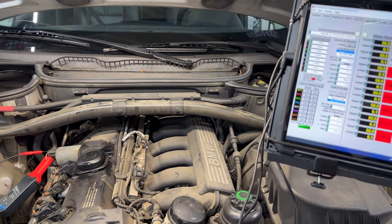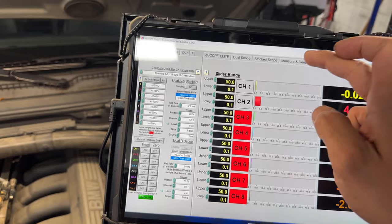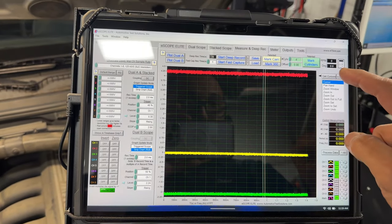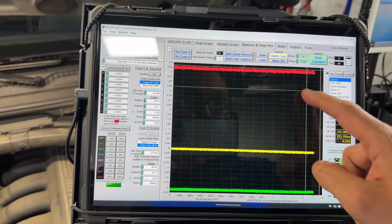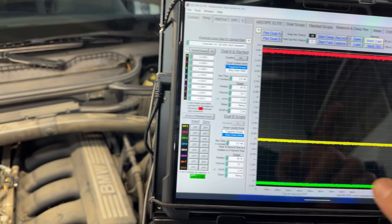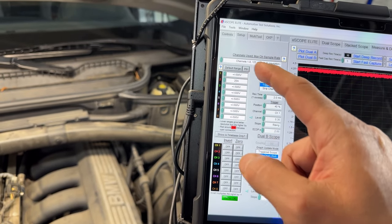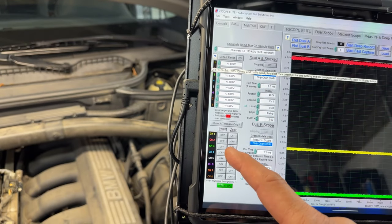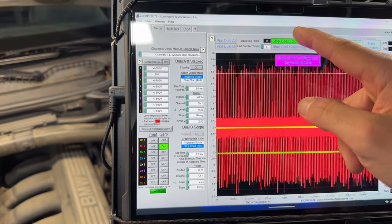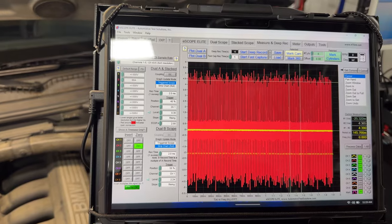I also have an amp clamp in there reading zero right now. I can go over to the measuring and start a deep record briefly so we can put some cursors. I had forgotten to zero the amp clamp, so let me tell the scope that an amp clamp is connected — it's set to 60 amps. Let me zero channel two. We have a lot of hash but we can see we're at zero amperage.